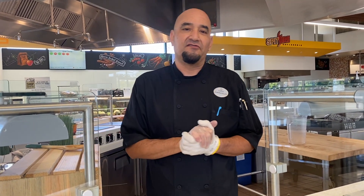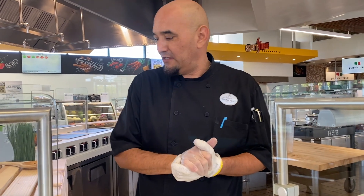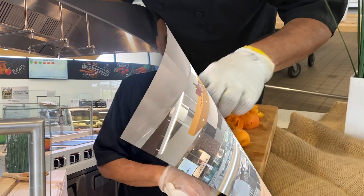Hello everybody, how you doing? My name is Chef Arnold Brown. I'm the chef manager over at the cafe here on the Qualcomm campus, and today we're going to show you guys how to make the nectarine jam.